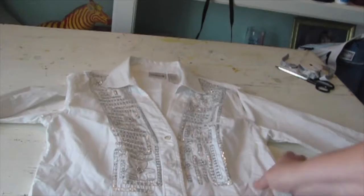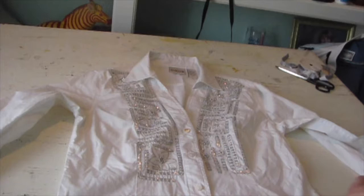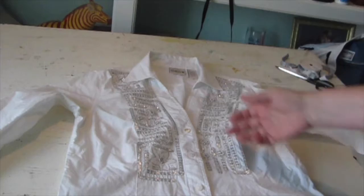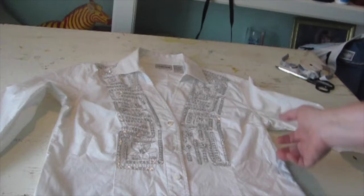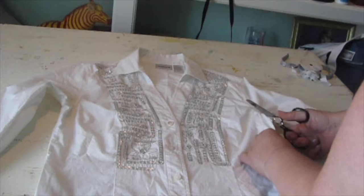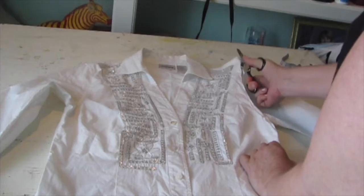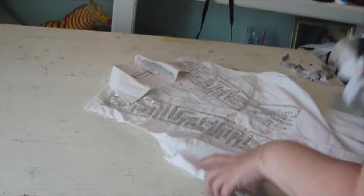I have this shirt — I got it at a thrift store. It's got some embroidery, some little bits of bling, some sequins on it, and I just thought it was cute. What you want to look for is a shirt that has maybe a v-neck, or a collar, or just a regular button-down shirt will work fine. So what I'm going to do first is cut the sleeves off. This is always my first step when I do these kinds of projects.